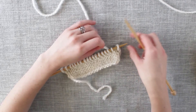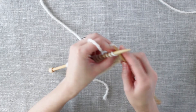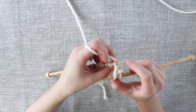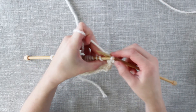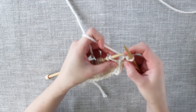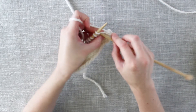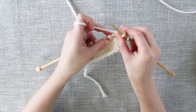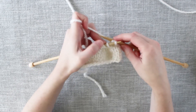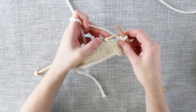So to get started, we will just bind off the first two stitches in pattern. So just knit one, knit two, and then we pass the first stitch that we knit over the second stitch and off. That is a bind off of one stitch. We will knit one more and pass that first stitch on the needle over and off. So now we have bound off two stitches.